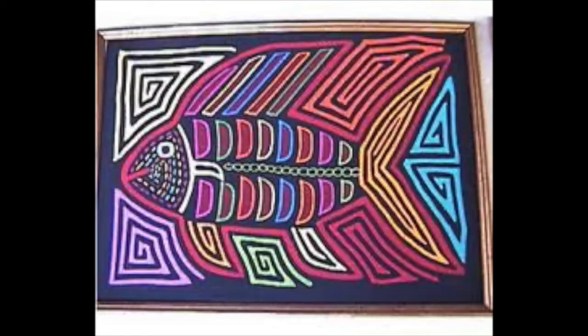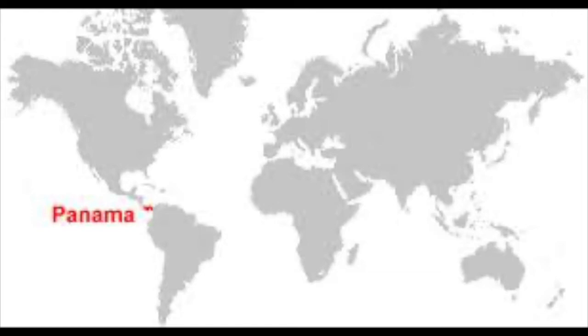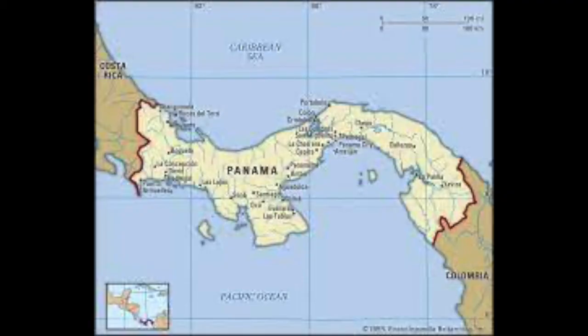They typically feature bright colors and many still retain the traditional geometric patterns, though some designs feature animals, plants, or even people, and can also be abstracted.